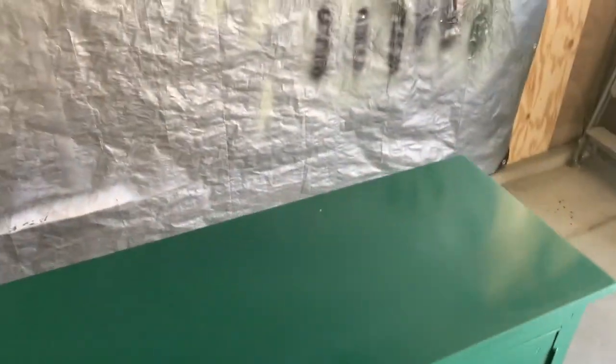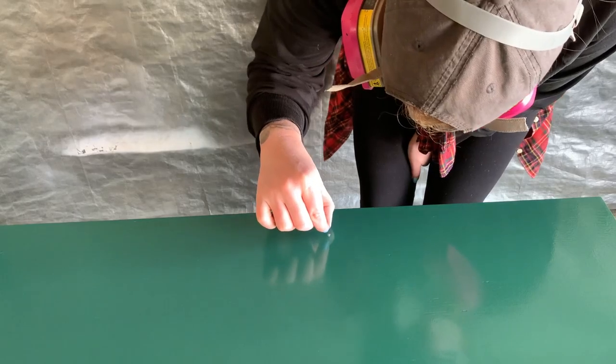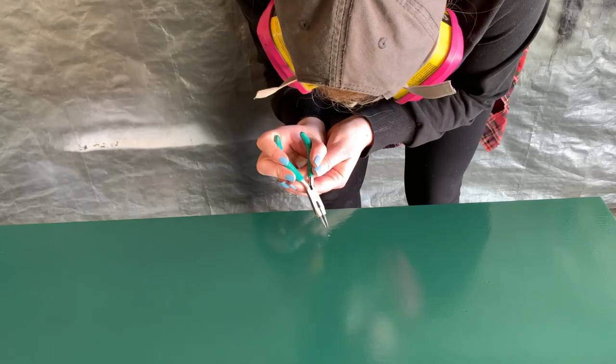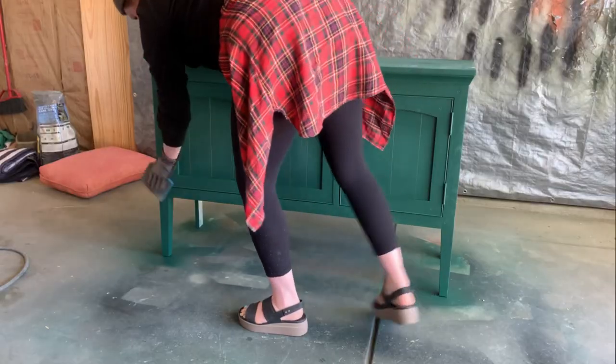No! Dust — or in this case a cottonwood seed — falling into your finish is sometimes inevitable. The best thing to do is just let it dry completely, then come back and sand it away, and then add on a whole other coat of paint.